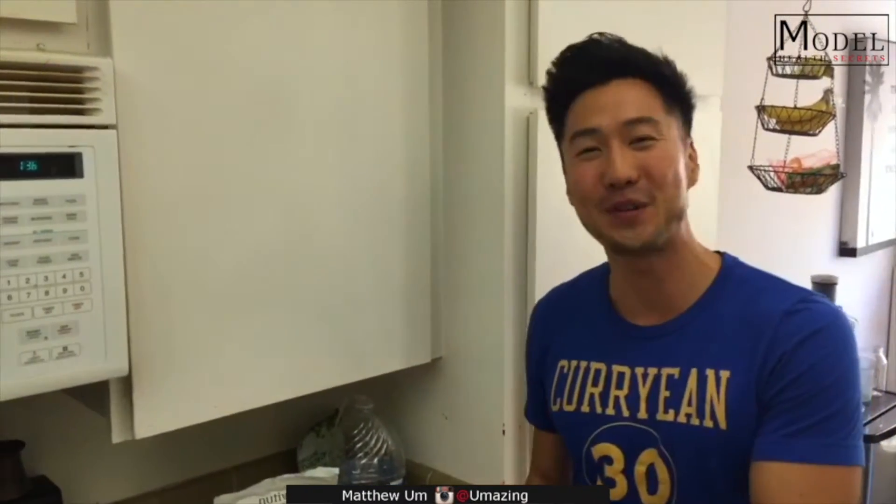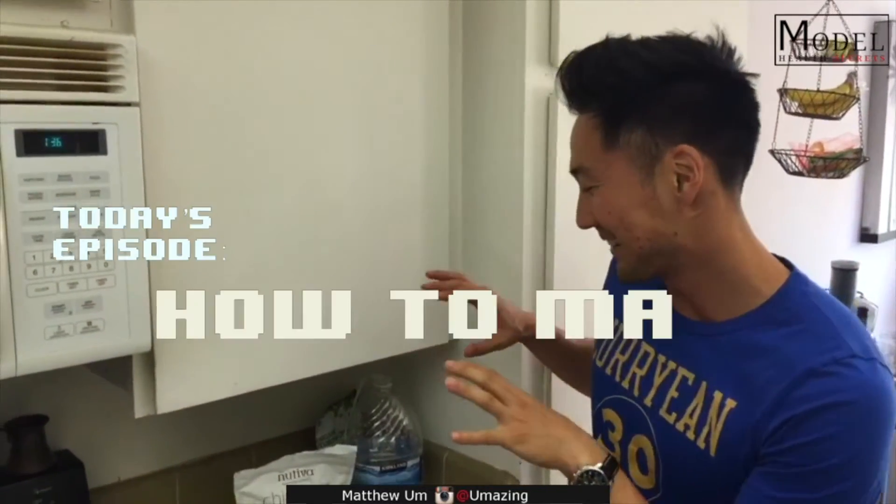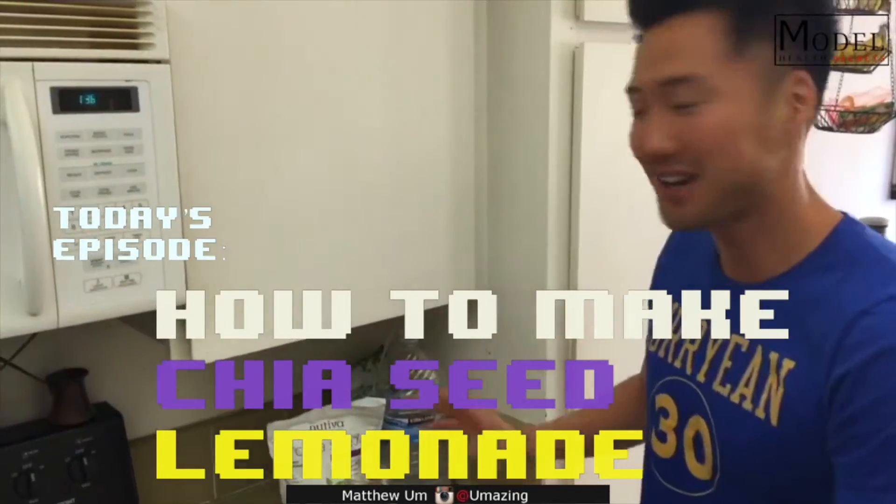What's up guys? Welcome back to another episode of Model Health Secrets. I'm gonna walk you through my morning routine. I'm gonna make some chia seed lemonade, limeade kind of thing.